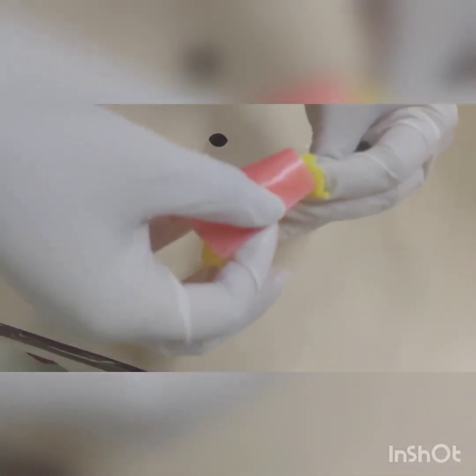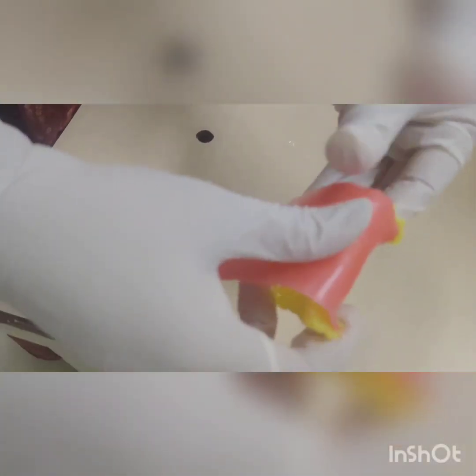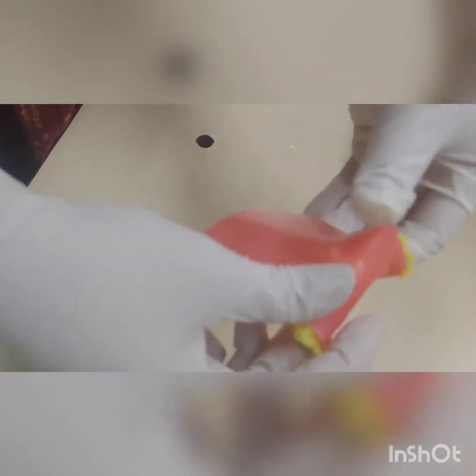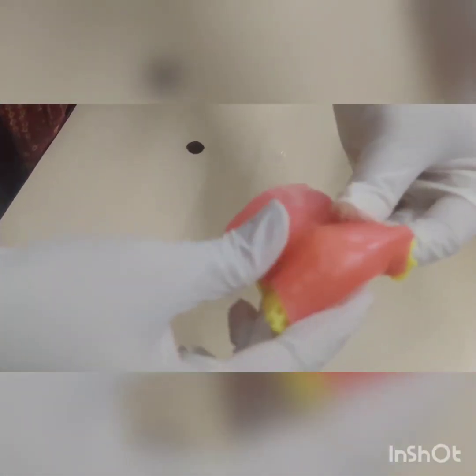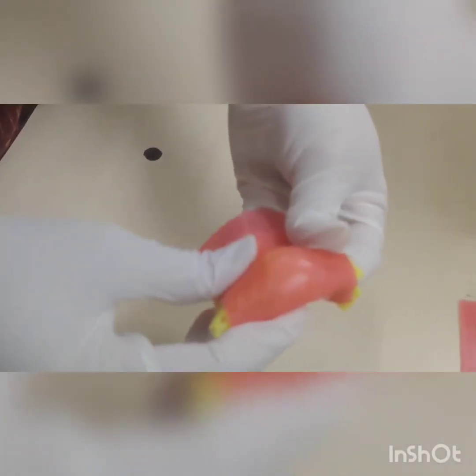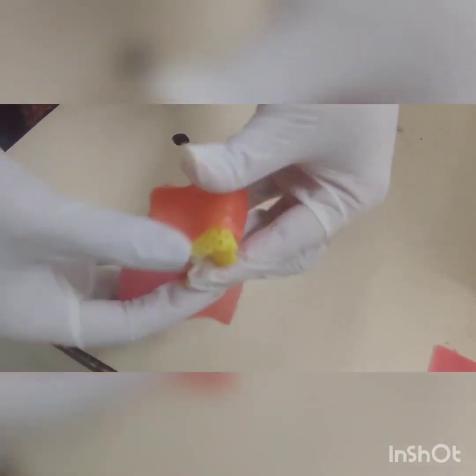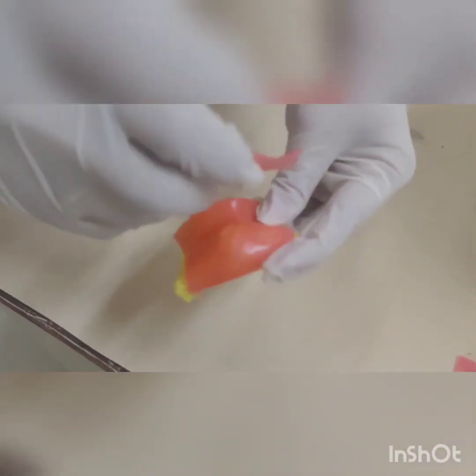Then wrap and cover it with dental wax. You can see this is smooth wax — it can cover it properly. You can see how they make it, and any remaining parts you can cut. This is the dental wax.